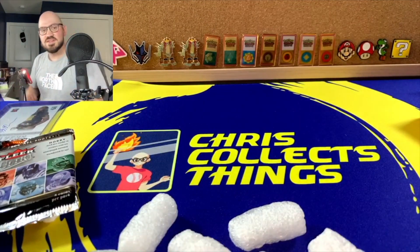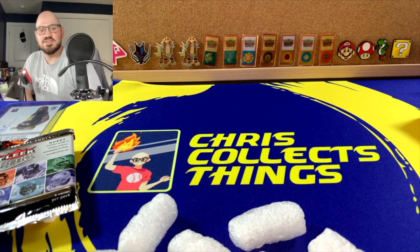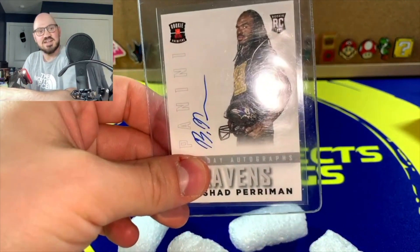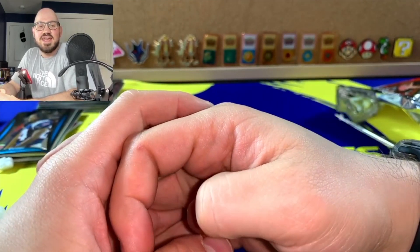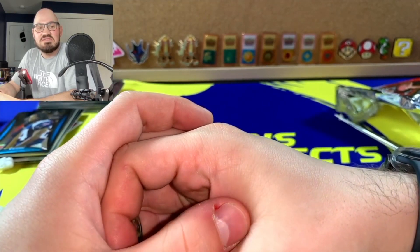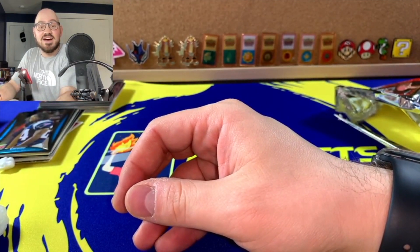So yeah, those are some good vintage packs. That's kind of what I was looking for because I feel like a lot of the players now I don't really know as well. Seeing some older players was pretty cool for me, and the addition of that signed card was a nice touch. In the next half of the video, I'm going to show you the website and then give my verdict on whether you should subscribe, with a ranking like I did in my previous video.